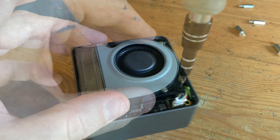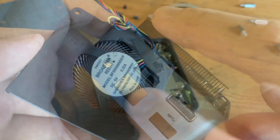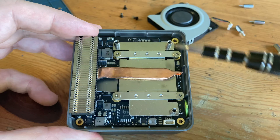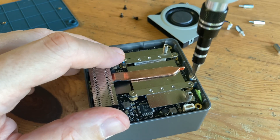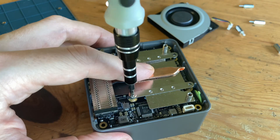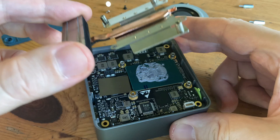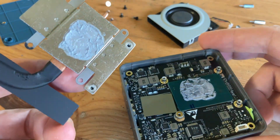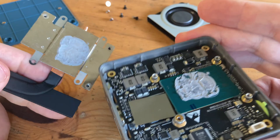The heatsink and fan's job is to pull heat from the CPU and blow it away from the mini PC. After disconnecting and removing the screws, we can pull it off. If it's dusty, you can give it a clean. The area we need to get to is underneath this heat spreader — just remove these four screws. A magnetised tip is very handy. While removing, wiggle it left and right to help prevent damage for that off chance that the thermal paste has hardened up.